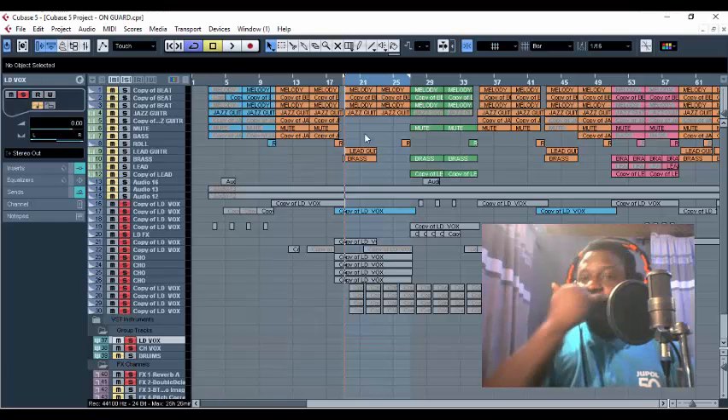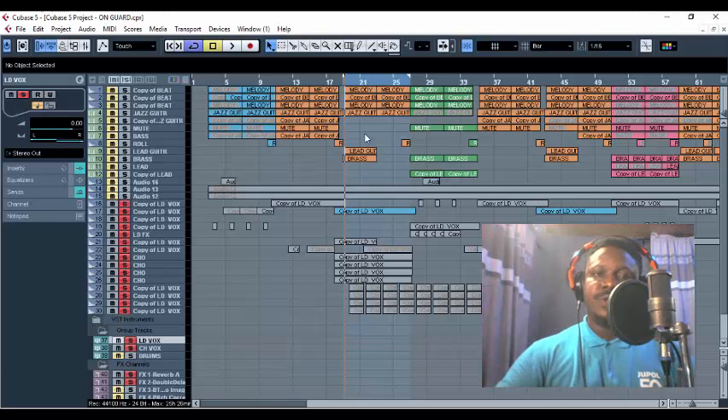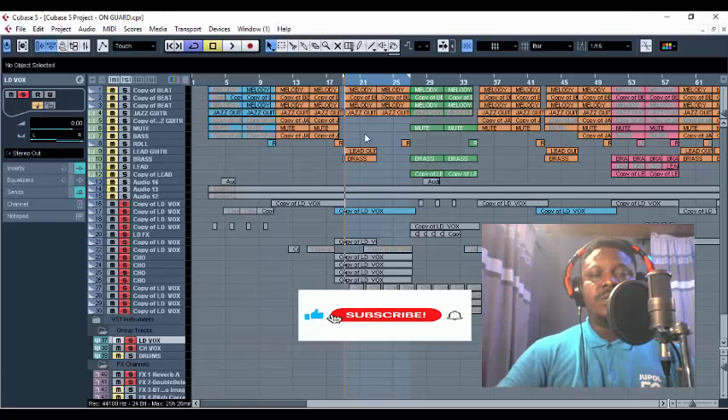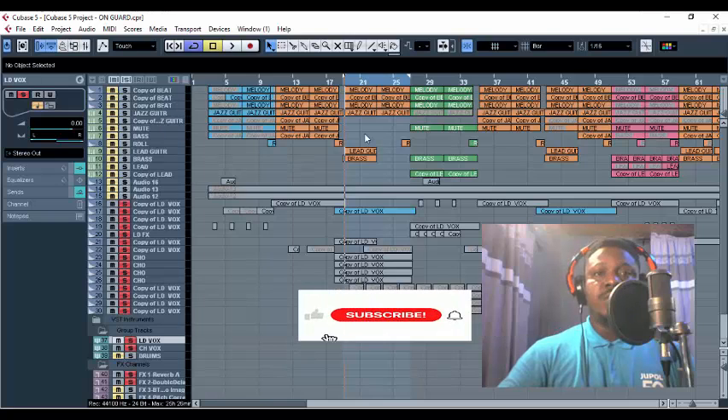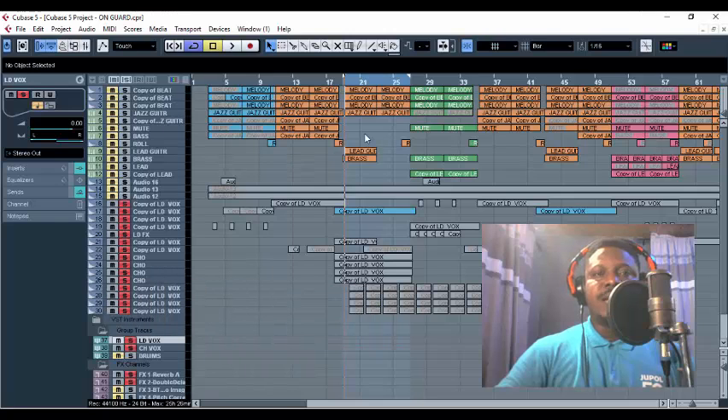If you love this content and you're a fan of music production, please kindly subscribe to this channel. Kindly give me a like because it helps promote this channel. Make sure you turn on your notifications so you'll be the first to get notified once I upload a new video — I upload every week, Mondays and Fridays. Make sure you stay connected to this family because a lot of secrets and tricks like this are going to be unfolded.